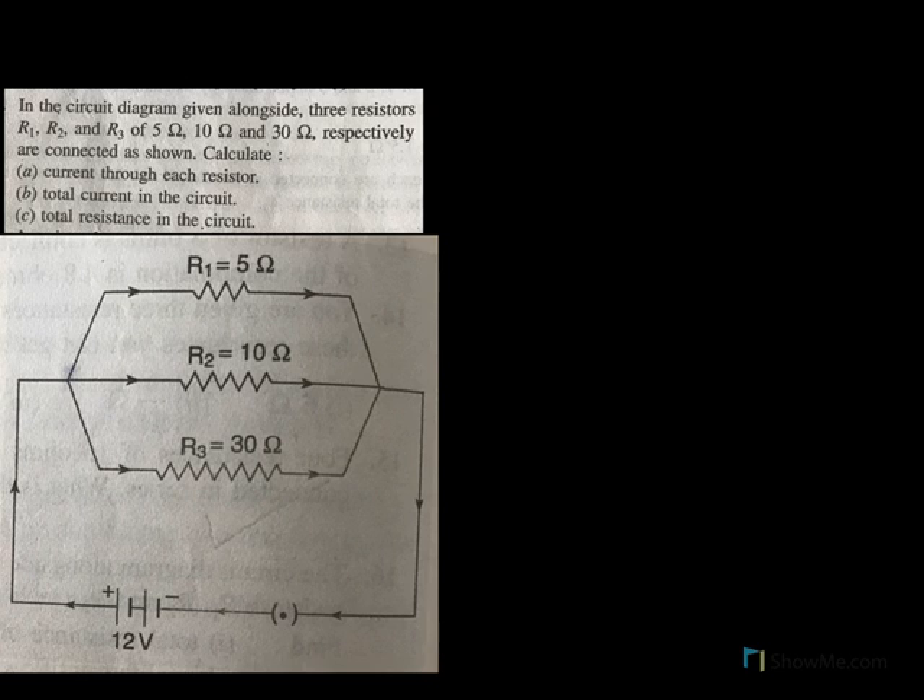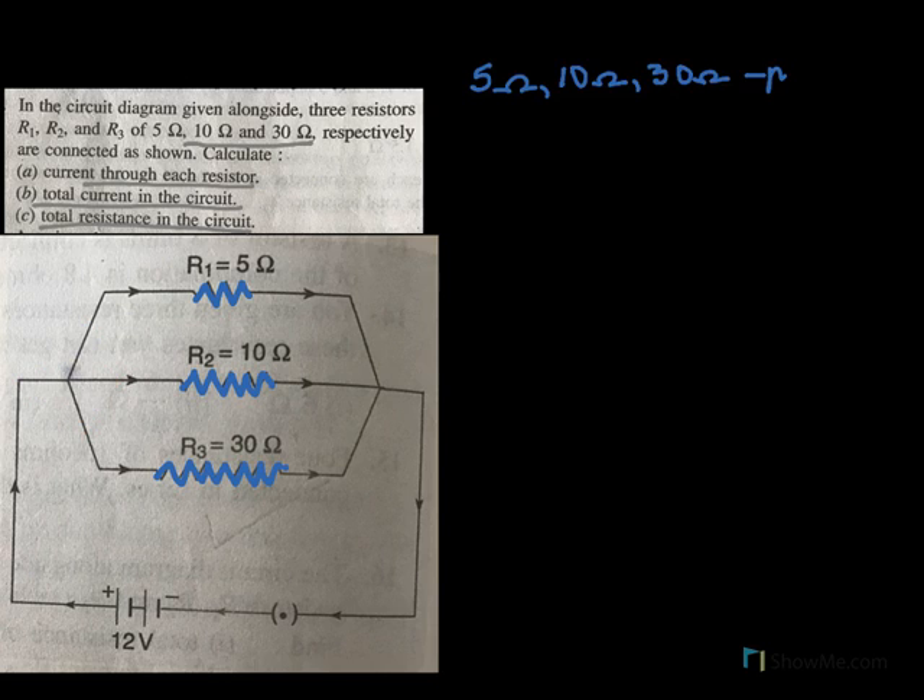In the second diagram, three resistors R1, R2, R3 — 5 ohms, 10 ohms, 30 ohms — are connected as shown. Calculate the current in each resistor, the total current, and the total resistance. First we calculate the total resistance. We have three resistors: 5 ohms, 10 ohms, and 30 ohms, all connected in parallel. When the current comes to a point, it splits up into three parts — different currents flow through R1, R2, and R3.